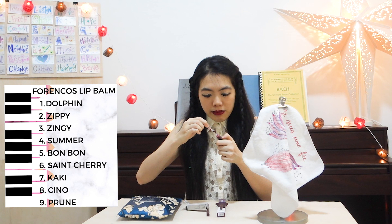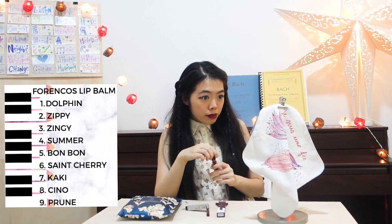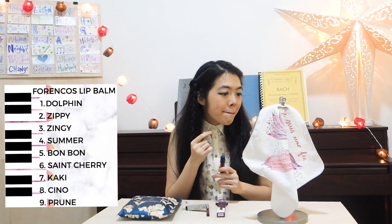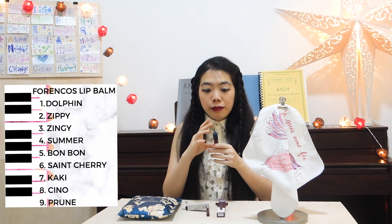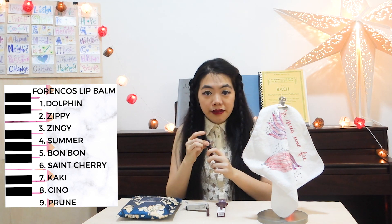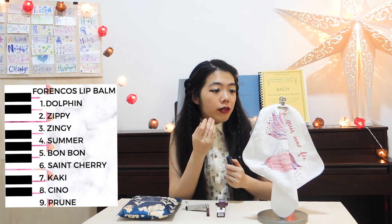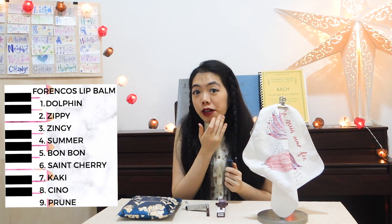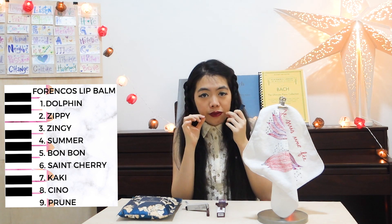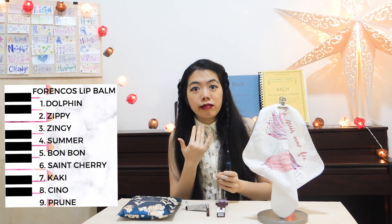It smells really, really good as well. It smells like cherry and you can feel that it's moisturizing my lips right now. However, if you don't like it to be this bold, you can actually dab it with some tissue to make it a lighter color. But I'm going to keep it this way because I love my lips to be really vibrant.